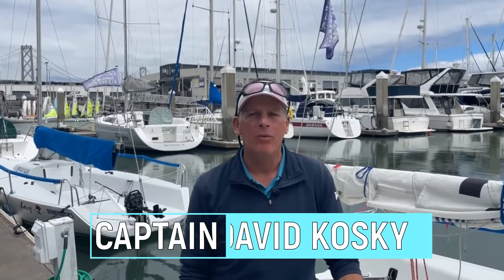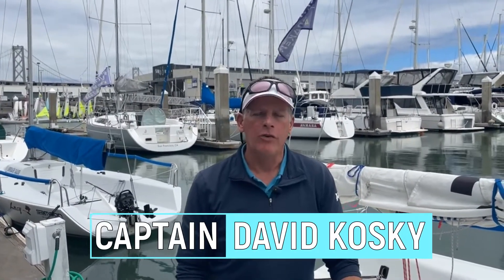Welcome to San Francisco. I'm Captain David with Spinnaker Sailing here at Pier 40. Today's video is for our students who are prepping for their basic keelboat class and those who want to review the Andrews 21. We're going to go over parts of the boat, their names, and their functions. So let's get started.